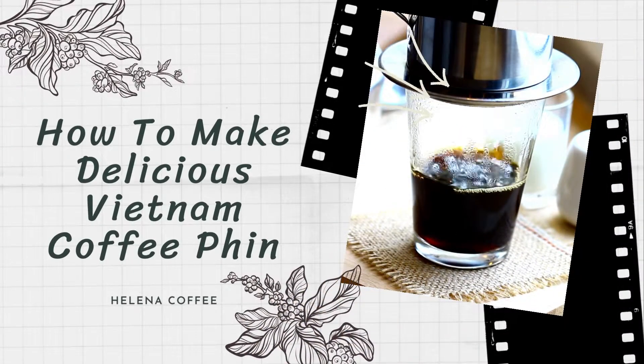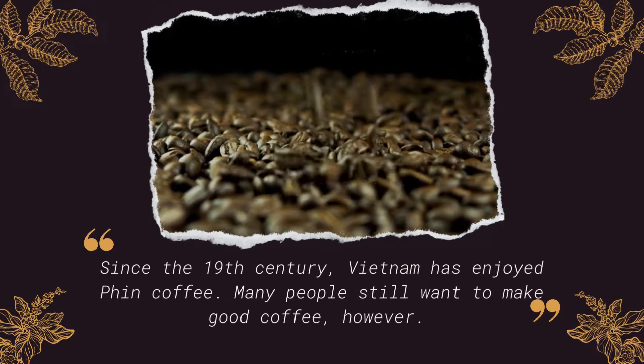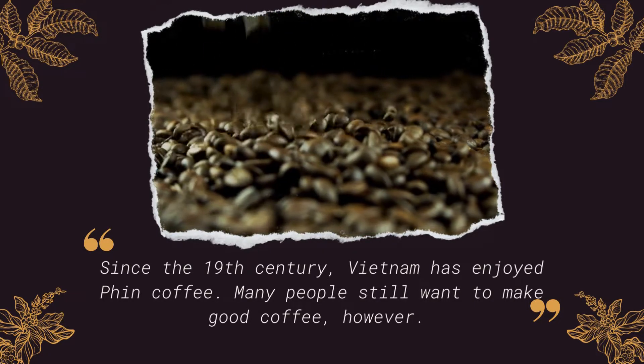Hi everyone, it's good to see you all here. As you can see on the screen, our topic today is how to make delicious Vietnamese phin coffee. You may already know this, but just in case you don't — since the 19th century, Vietnam has enjoyed phin coffee.